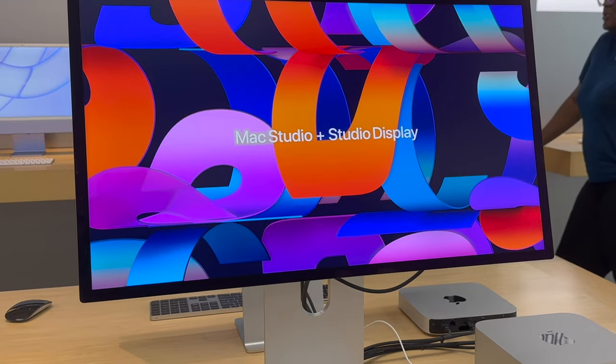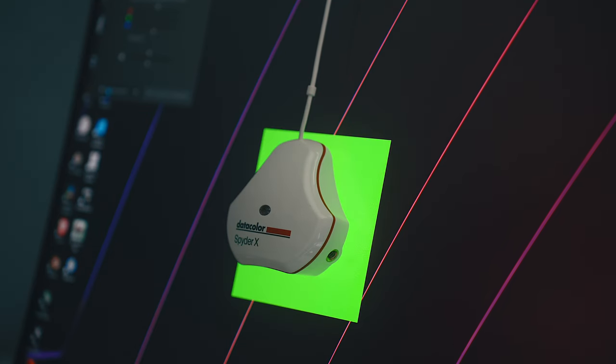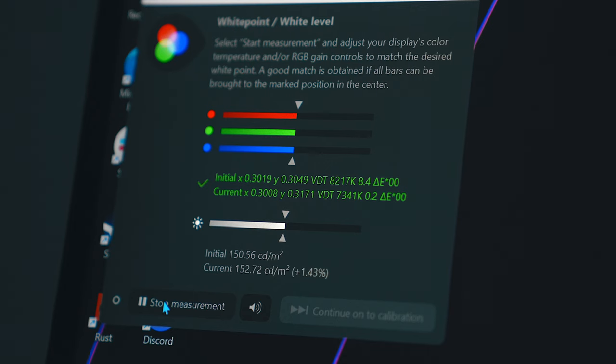Regardless, it is nice to have an HDR option, unlike some other expensive monitors. Some of the specs might seem lower than expected, but that's always usually the case when you're testing monitors yourself versus the advertised value. Having said that, this might honestly be the closest to the advertised specs that I've personally tested.